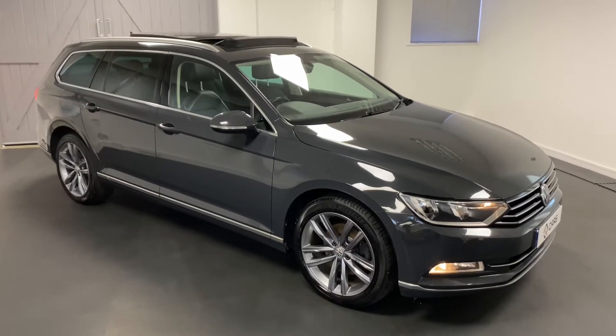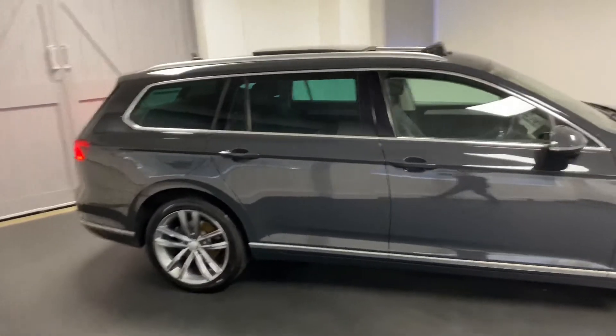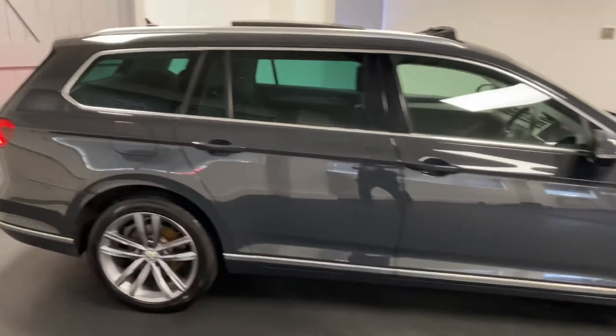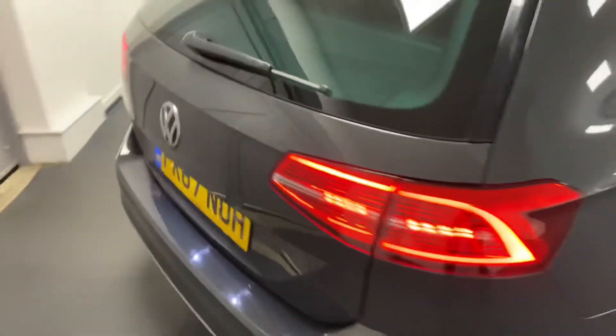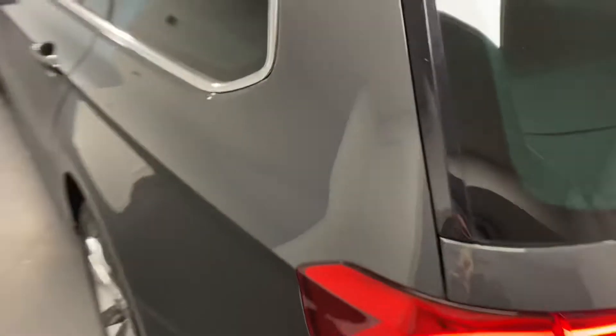Hi and welcome to another video from Quattro Tech Cars. Here today we present this really nice clean example of a Passat. It's the 2L diesel 150 PS variant in the GT specification, finished in Urano grey, which is a really nice mid grey.